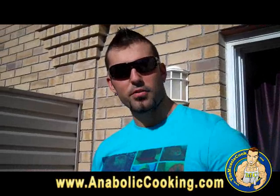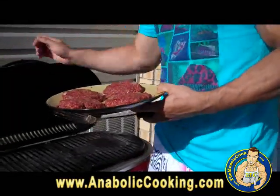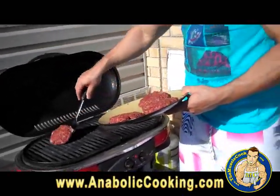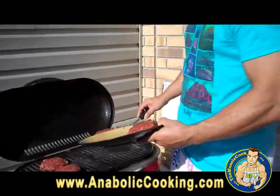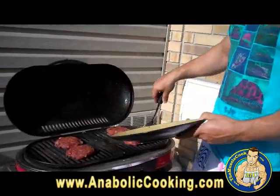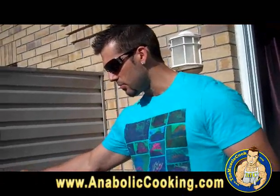Now I am outside. I am going to put the first four patties on the barbecue. A couple of minutes to each side and that's going to be good. They look really super good — buffalo meat is so red, it's a really lean meat. I am going to put them about 2 to 3 minutes per side and they are going to be ready.